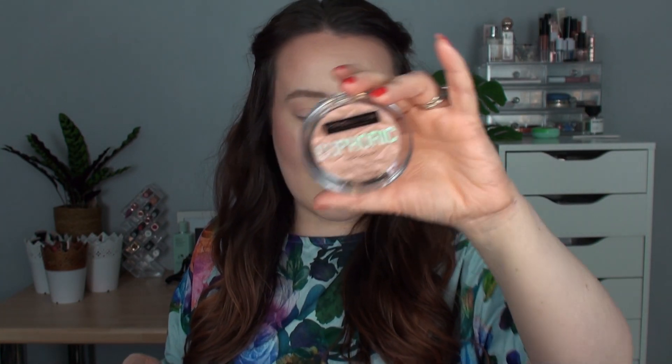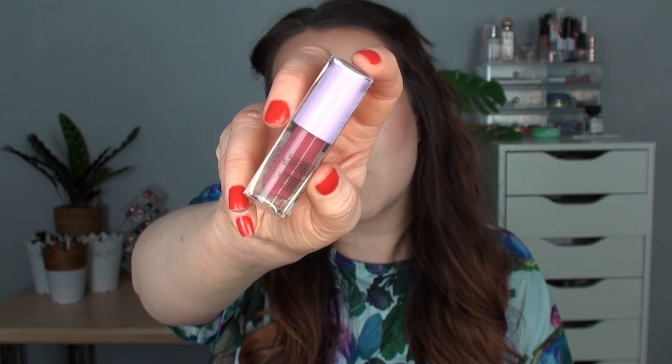I got the highlighter in the shade Iridescent, and it does look in the pan like it's going to be slightly darker than my skin tone, but we'll see how it looks on somebody incredibly pale such as myself. Then I picked up the lip gloss that matches — it's all in the same collection — and I didn't realise this is a pH reactive lip topper. I've never had a product like that. It looks like a dark hot pink, so I'm excited to see how it looks, since it is a gloss it might be quite sheer, but then it's got that pH reactiveness to it.